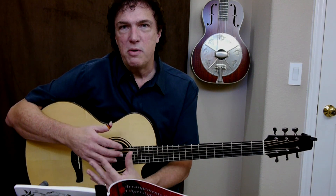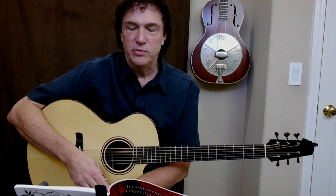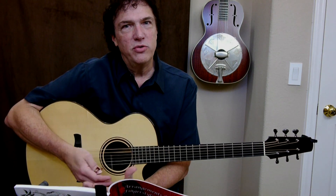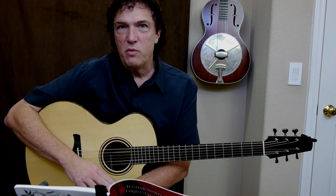Rather than try to remember a long, complicated arrangement, I simply read a very short, simple arrangement that can fit on one page. And then I can sort of play around with those and change the timing, change the way I arpeggiate chords, and so on, to try to create a more interesting arrangement as I repeat the tune multiple times.